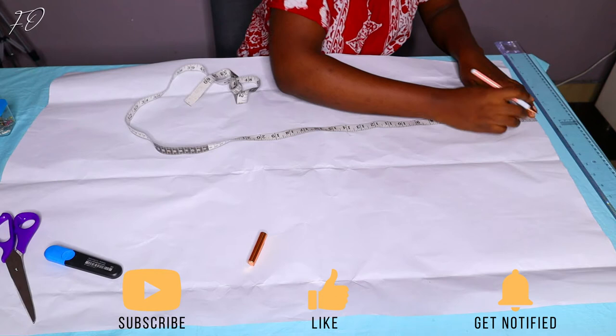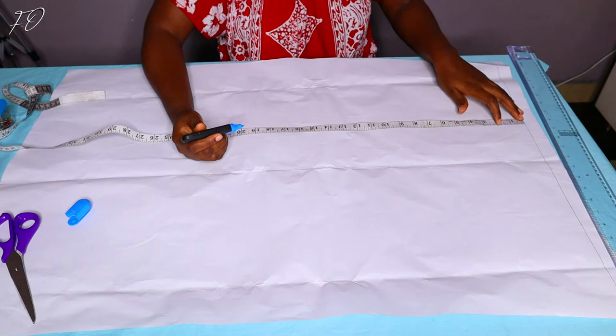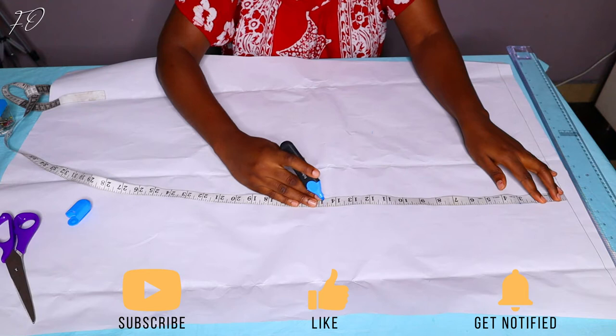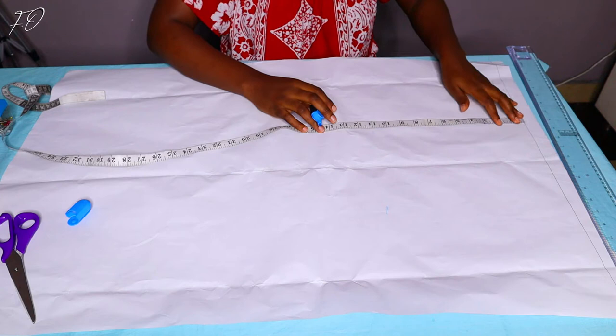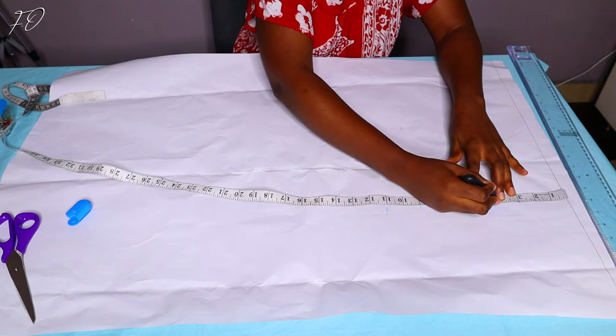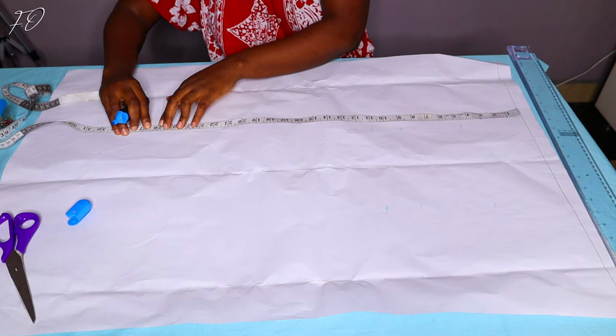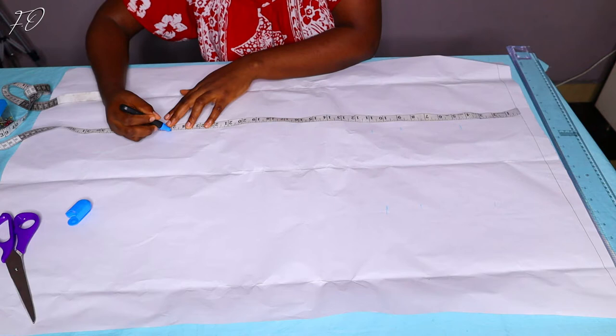My guideline serves as my shoulder line, where all other measurements begin. Your measurements typically start from your shoulder. Next I'm marking my bust measurements — my shoulder to bust is about 11 inches, but I'll go up by two inches and mark nine inches, which will be my armhole line. The midpoint between the shoulder and armhole line — four and a half inches — is called the chest line.